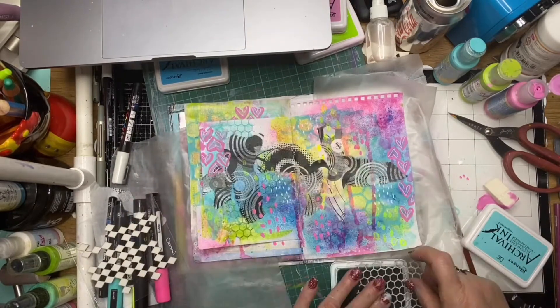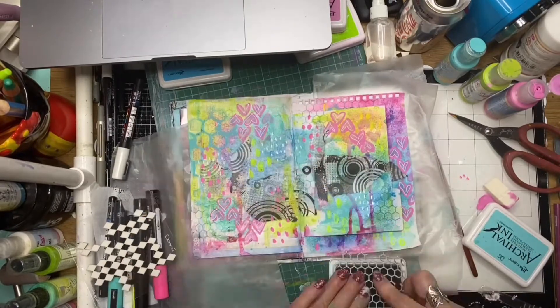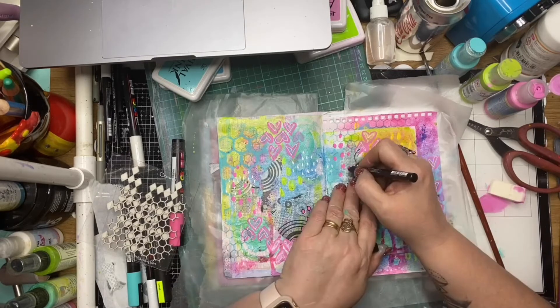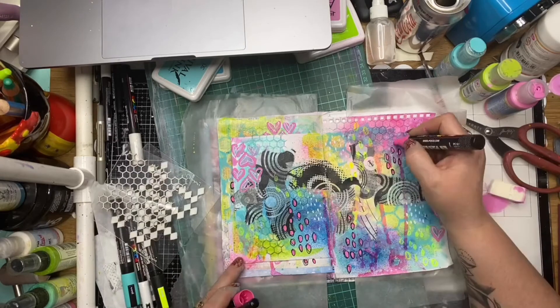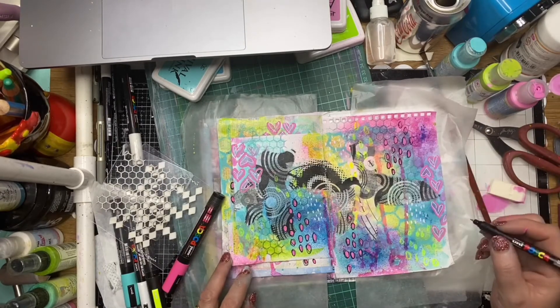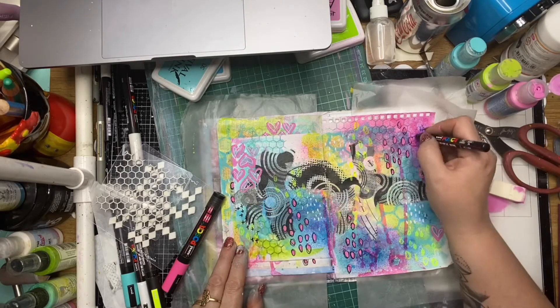Here I'm using the chicken wire stamp from ScrapFX with some archival ink, just randomly stamping over the page, and then tracing over some of those previous mark making areas with a black Posca pen, which incorporates that black strip of rice paper running through the pages.